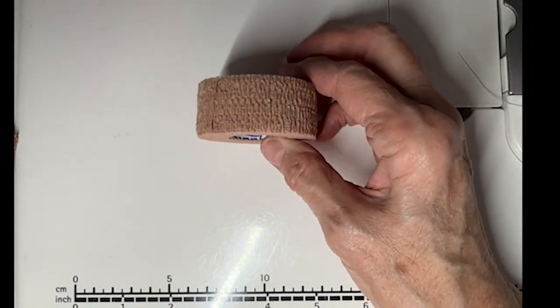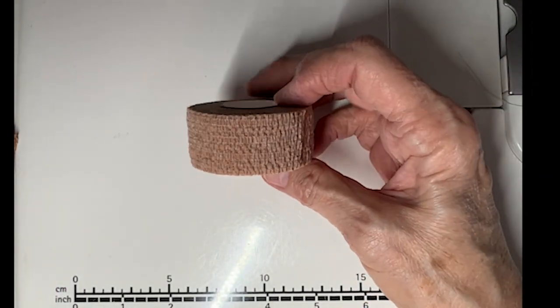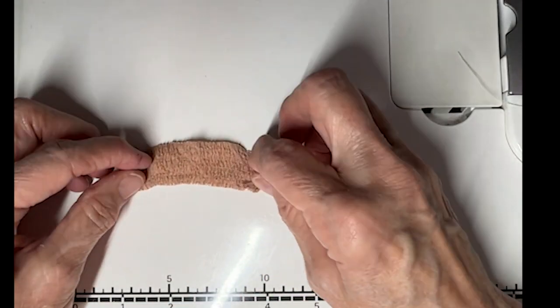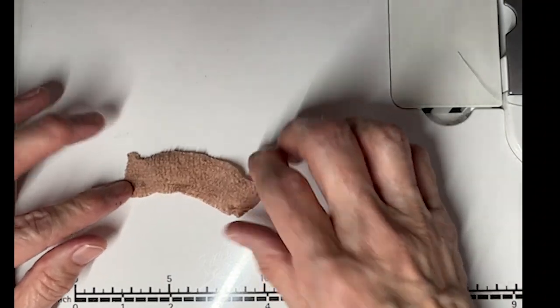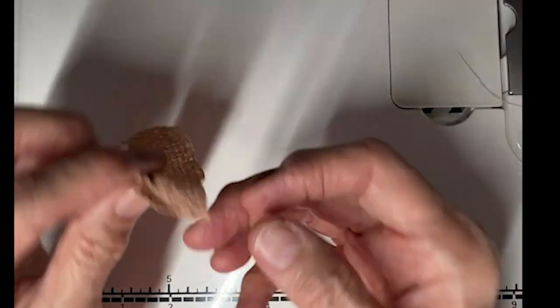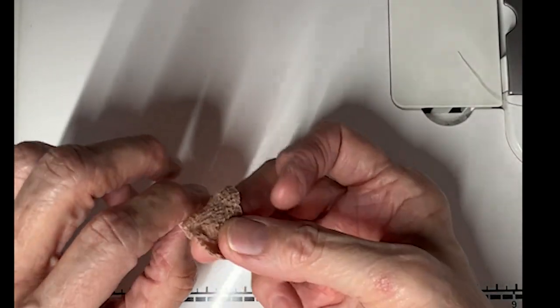I'm using this self-adhering elastic bandage to make myself a thimble, and it seems to have worked pretty well. I've already used this piece once, and I want to show you that it can be used more than once. I have a piece that's about three inches, and what I'm going to do is start wrapping it around my finger up very close to the tip.